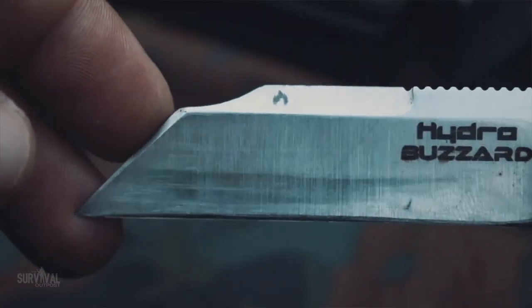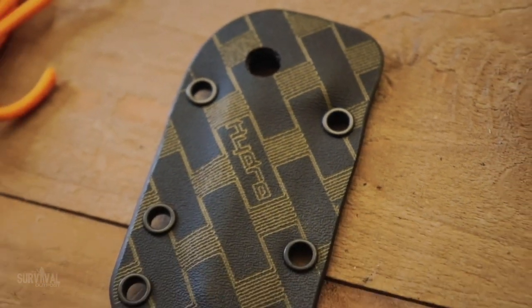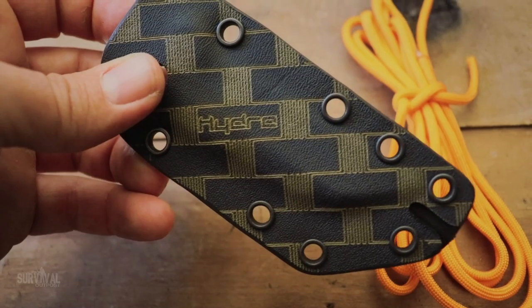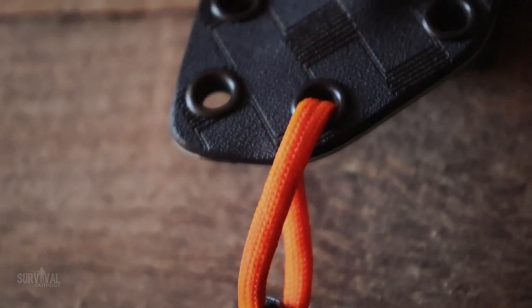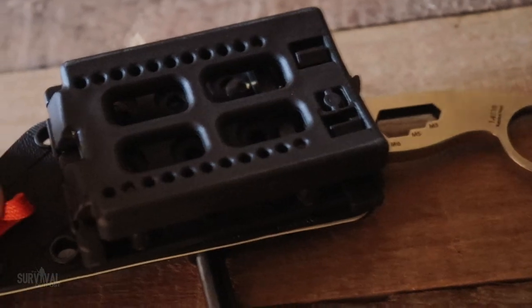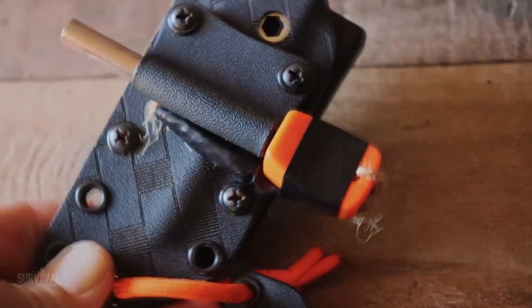The other thing to mention is the sheath — it's lightweight, nothing super fancy in terms of design. You pair that with the paracord and you get your neck knife setup just like that. Now, neck knives aren't really my thing, so I purchased a tack clip for mine and mounted it so I can wear this on my belt.